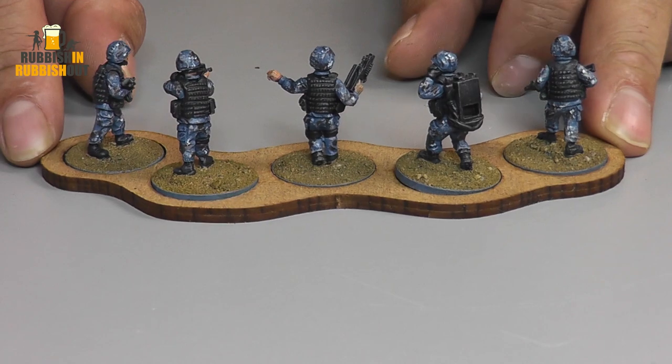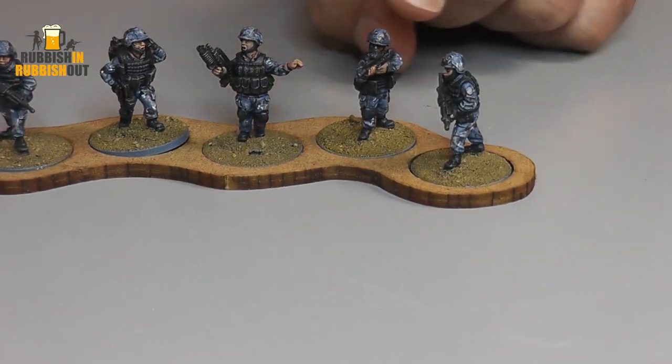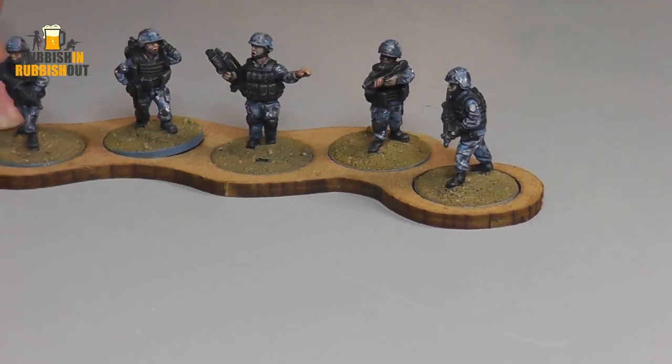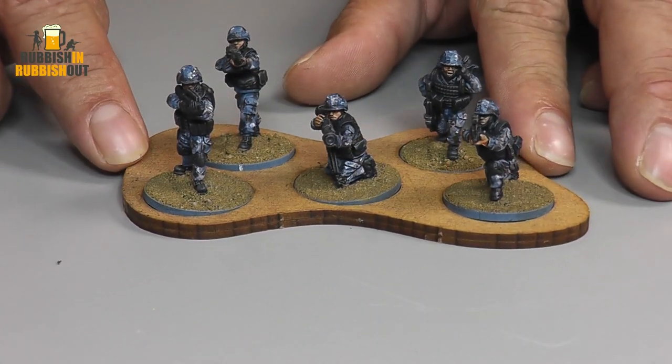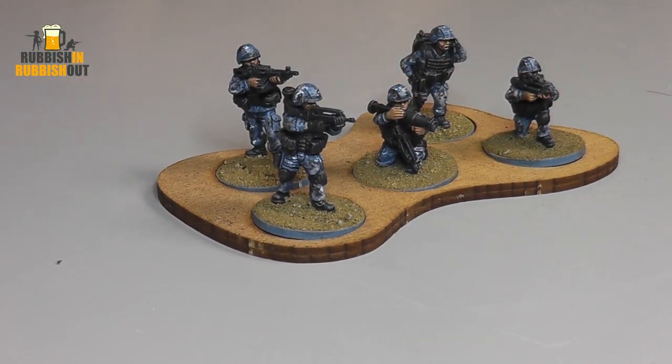Very simple little paint jobs, super quick. This figure here I love because it's left-handed. You don't see too many left-handed figures around and I love that. These guys were great fun to paint. I painted 22 of them in no specific nation. I just call them my blue guys. I've got these guys and some green guys as well.